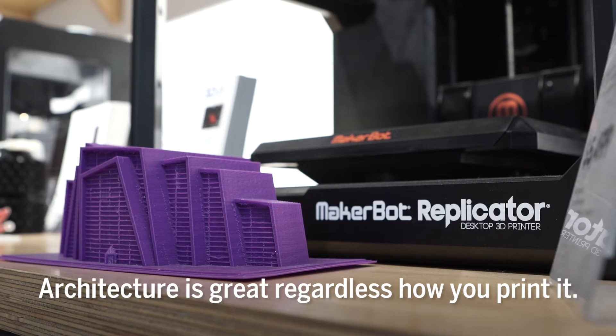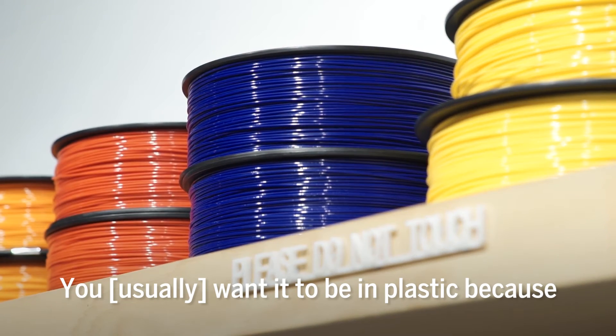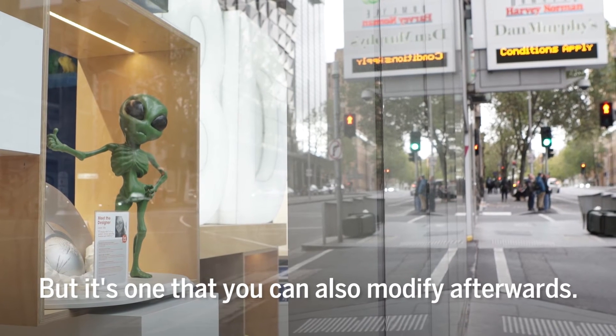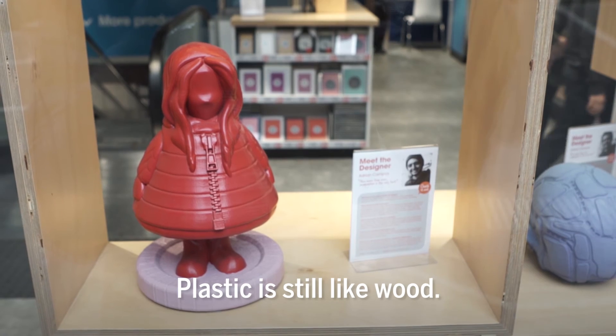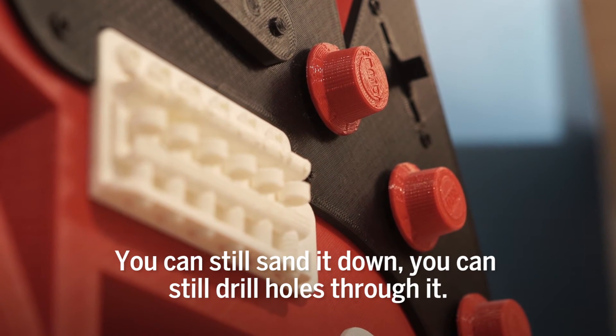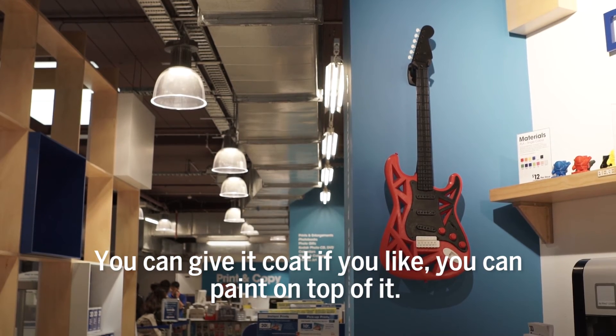Architecture is great regardless of how you print it. You want it to be in plastic because not only is it the cheaper option, but it's one you can also modify afterwards. Plastic is sort of like wood — you can still sand it down, drill holes through it, give it a coat, or paint on top of it.